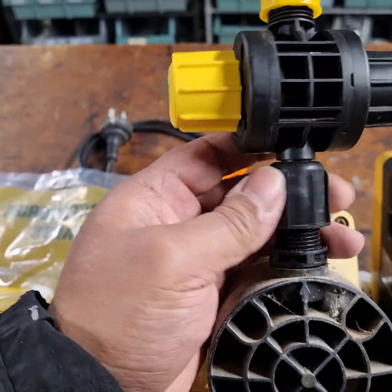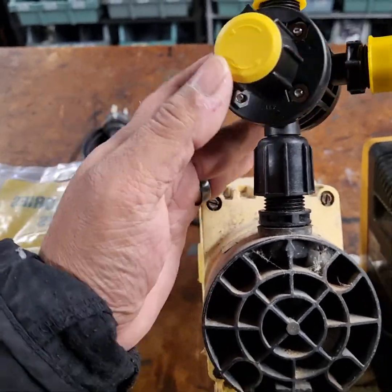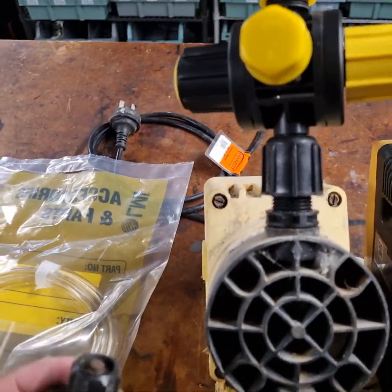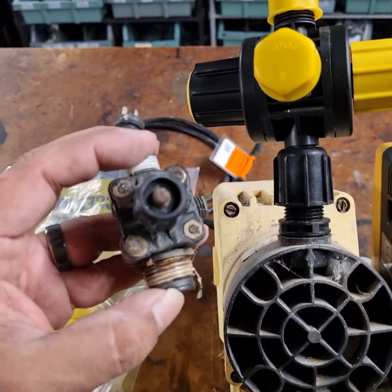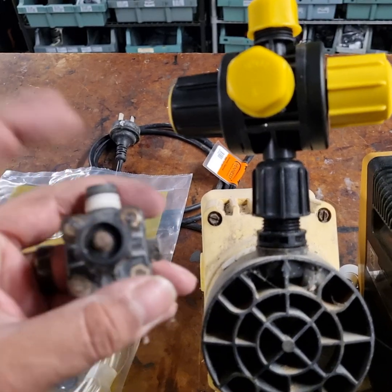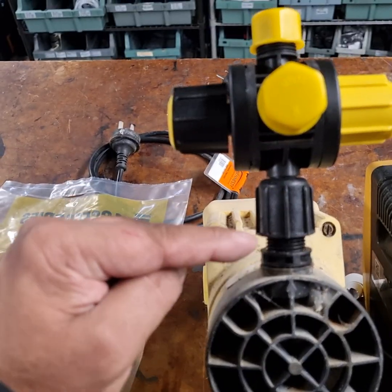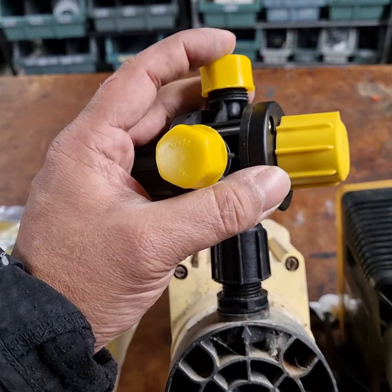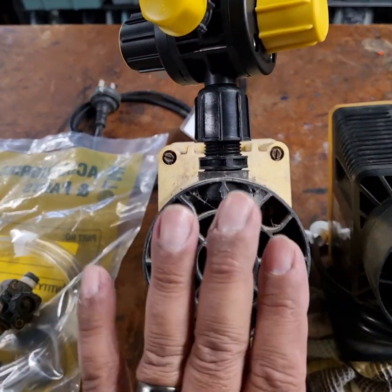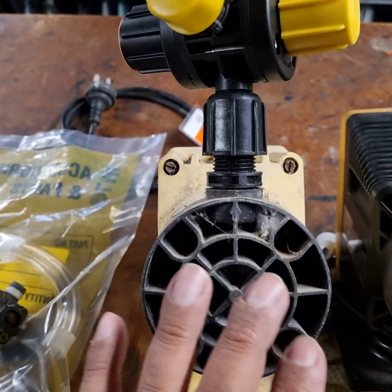So if you had an existing LMI pump with one of these — a three-function valve or a four-function valve — and you need a replacement, you need two things: a valve housing, which is that black piece there, and of course the multifunction valve. That's for an old LMI pump.